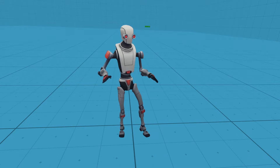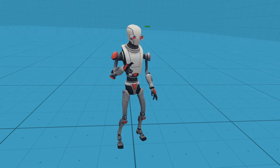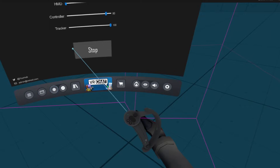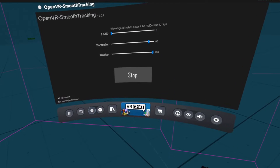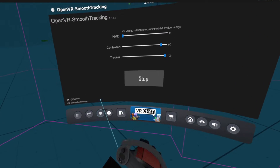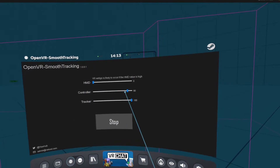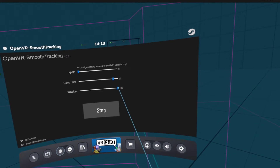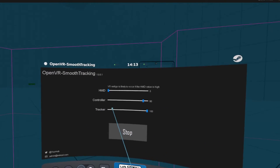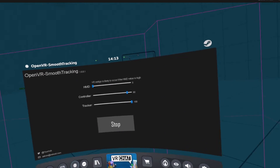Now that you have everything set up, your tracking should be good. To enable it in VR is very simple. You just want to open your SteamVR window — as you can see — and you should see it at the bottom left corner right here: OVR Smooth Tracking. Click on that and you're going to see this little window. Usually for trackers you want to make sure they're always set to 100%. For controllers you can mess around with that, but I usually leave it at 90, then apply.